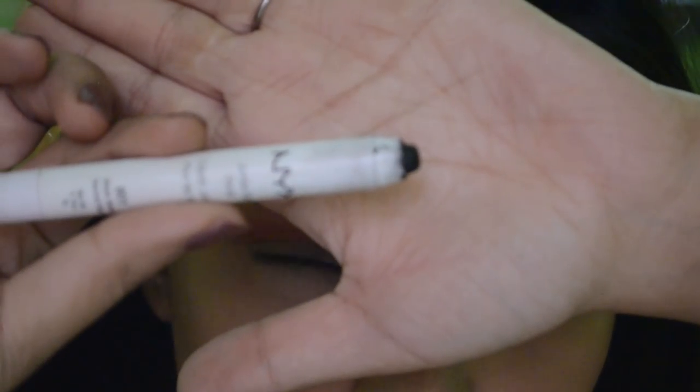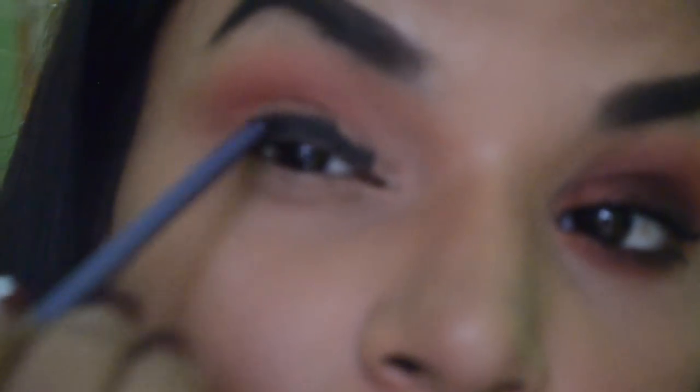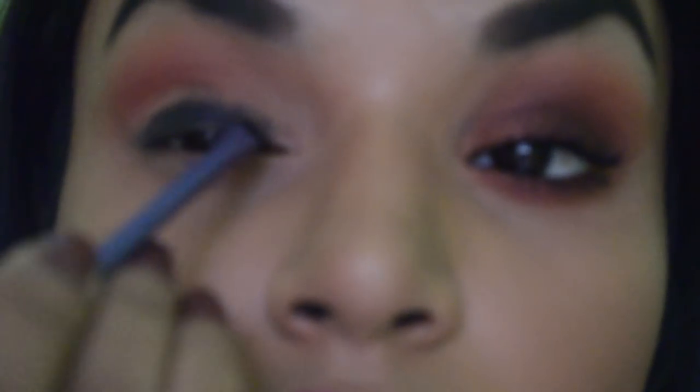It took a lot of blending. Now I'm taking the NYX jumbo eye pencil in the shade Black Bean and placing it onto my lid — nothing precise, just placing some pigment there. I need some sort of a base, not a deep dark pigmented black, just something darker than my lid color. I'm taking a detailer brush from Real Techniques, spreading the pigment roughly around my lid area, giving it a shape, and then diffusing the edges with a blending brush. It's not that pigmented, and that's what I was aiming for.